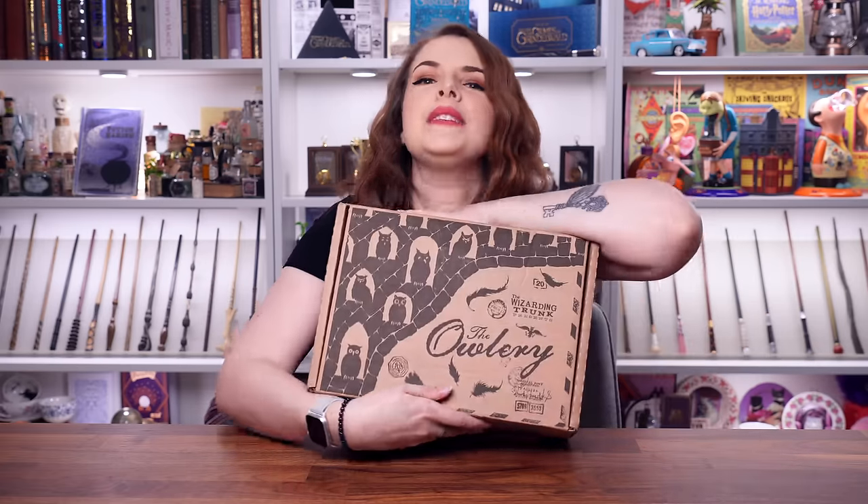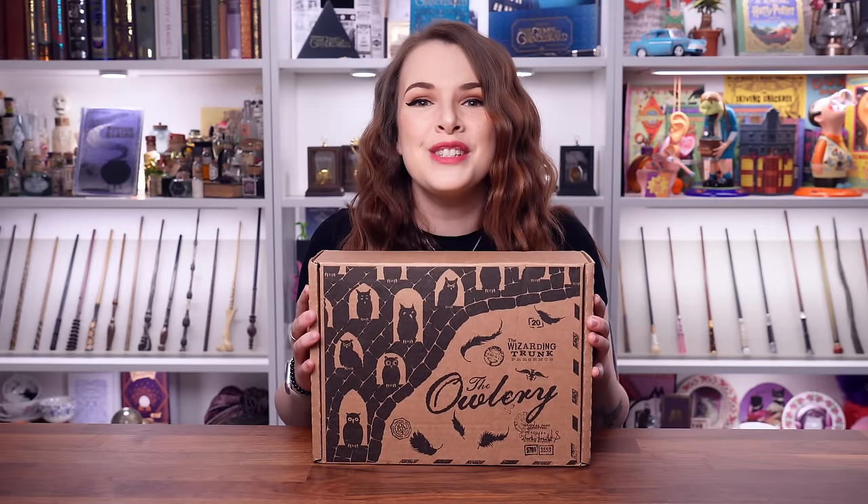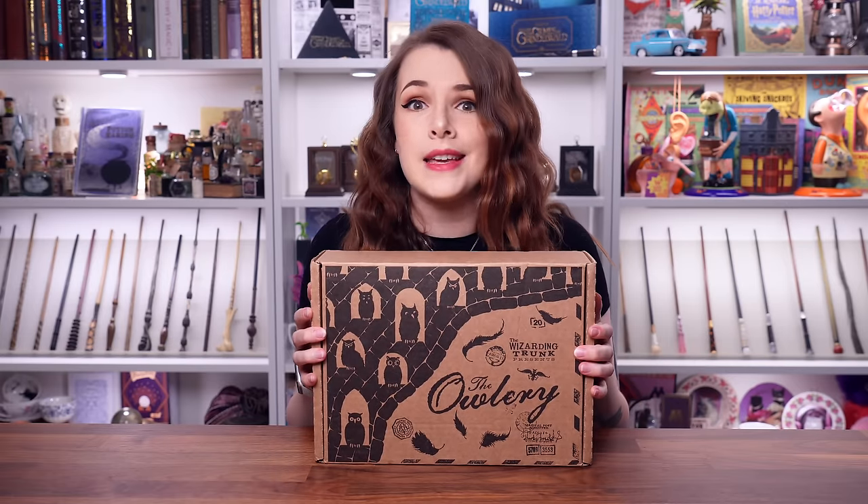Today we are back with another magical unboxing. That's right, today we are unboxing the Wizarding Trunk, the Owlery Crate.